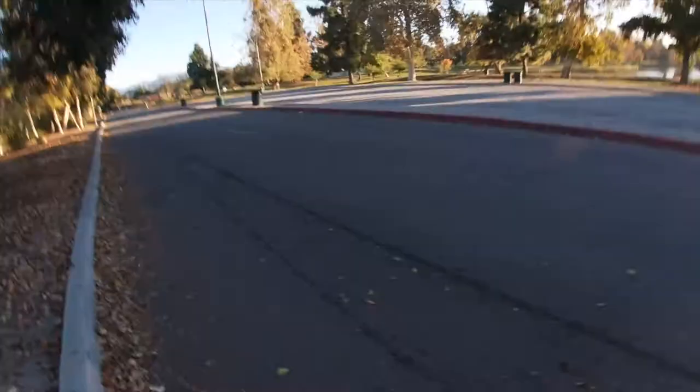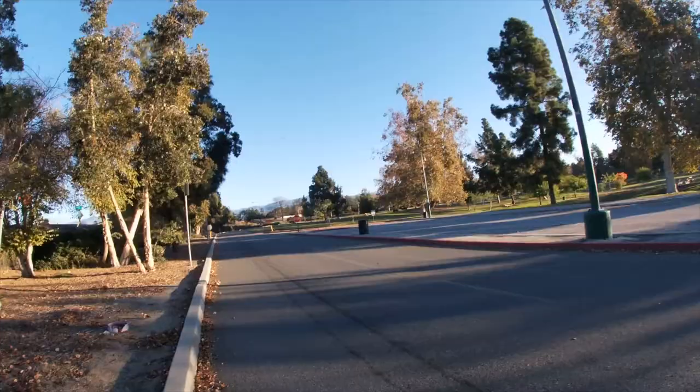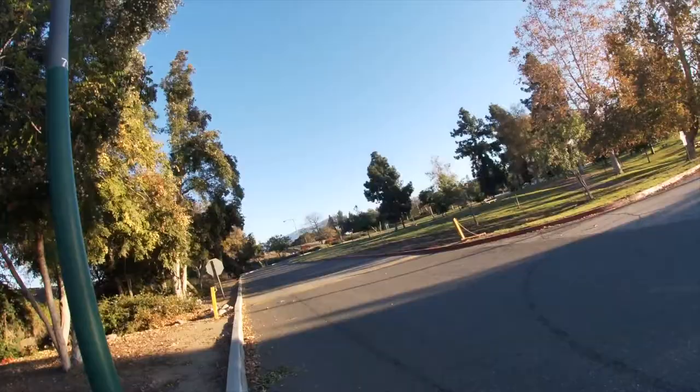Two miles in. The ankle is still bothering me a bit, not as much. I think we should be good though. I made a mistake — I was supposed to be running 4 miles instead of 5. I got stuck to the training plan, so I had to change my route. The original route was about 5.5, so I changed it to about 4 miles. I don't have my phone to measure it, but the ankle still bothers me a lot — it's a tough run.